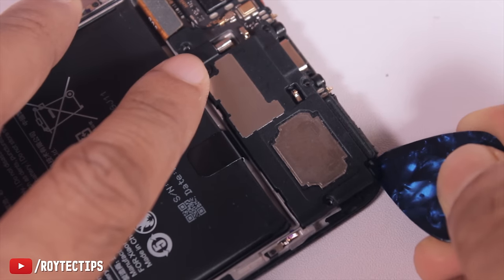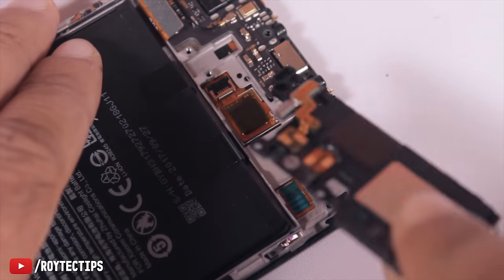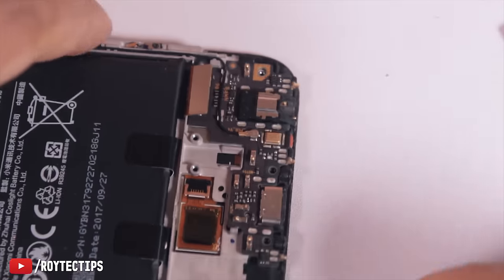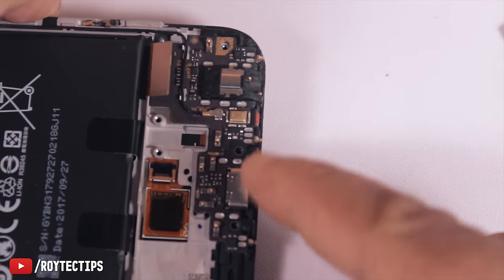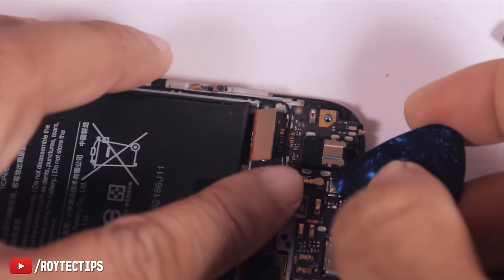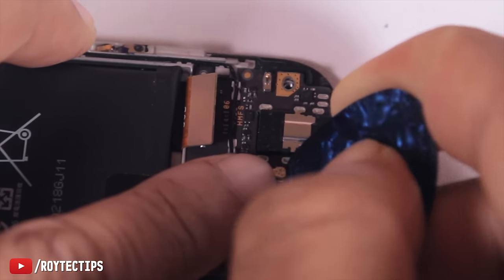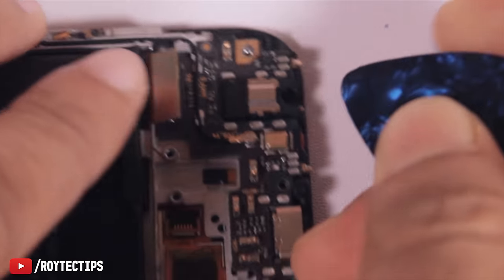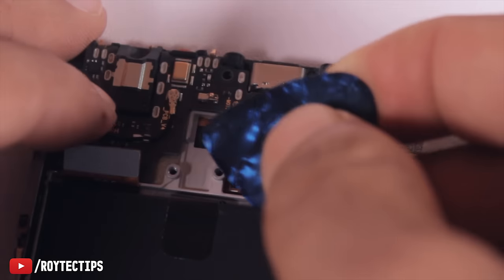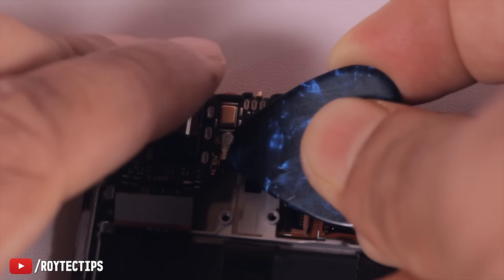Now let's apply some pressure and it will open the speaker and vibrator module. Here is the charging port — it's connected with this connector. Here is the antenna connector, so just remove it carefully as it's a little bit fragile. Okay, it's open.